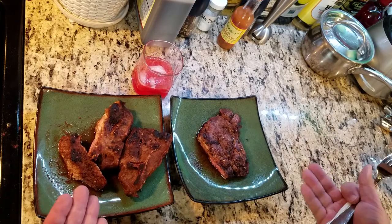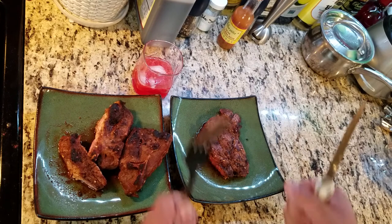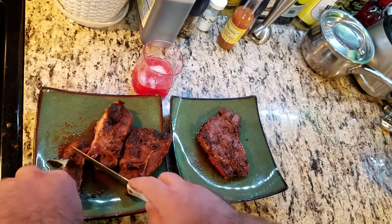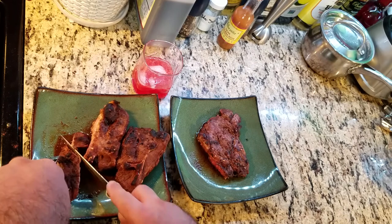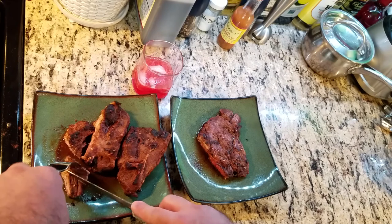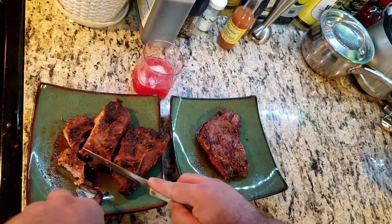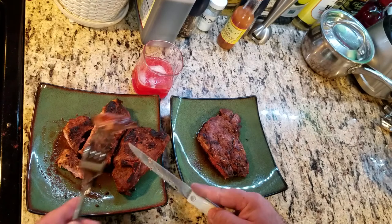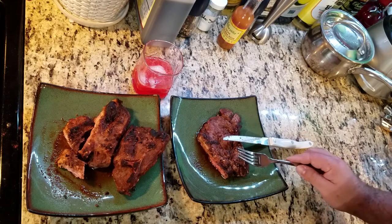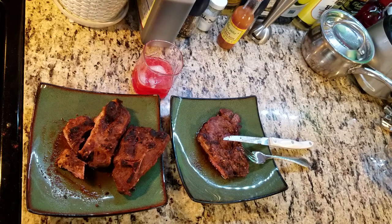Thank you all for joining me for these delectable delights — a Warcraft cooking review. Please leave a comment below. Tenderly press that like button. Hang around by subscribing to my channel for more cooking reviews, beyond the cookbook segments, classic let's plays, Japanese snack unboxings, and many more coming down the pike. Ciao, ciao.